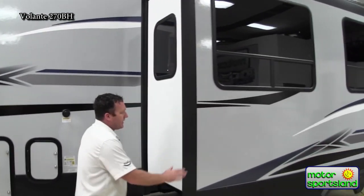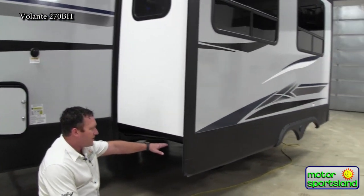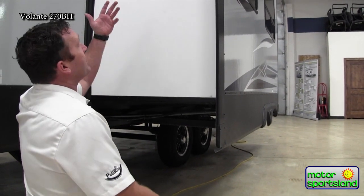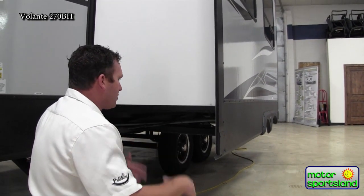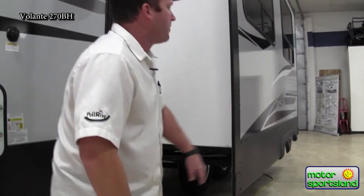Here you've got a Schwintek slide system. The nice thing about a Schwintek slide system is you've got big huge gears — steel going into the steel chassis of the trailer. That's going to be the most supportive slide system that you can do. You can actually stand on top of the slide, rinse off the roof, check it for debris. It's the most tried and tested slide system there is and it's definitely a huge benefit to this trailer.